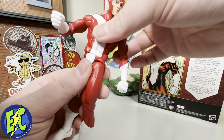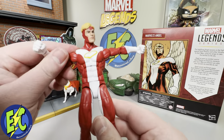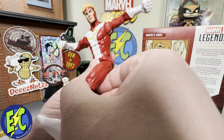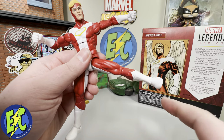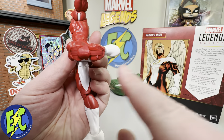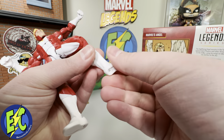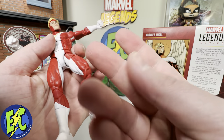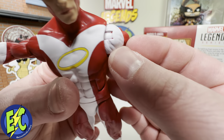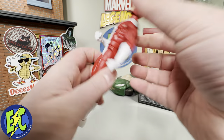Waist swivel is pretty typical. People would probably like to see a little more — a different ab crunch, something a little more dynamic — but I'll survive. The leg kicks out to about there and back to about there, with an upper thigh cut. Double-jointed pinless at the knee, a boot cut, and then a typical hinge swivel down at the ankle. I am getting a lot of white paint flex — I'm not seeing it chipping off yet, but the main areas would probably be around the hip and the ab crunch.